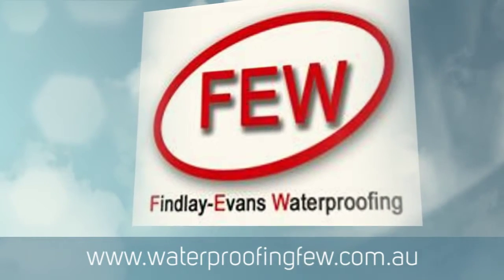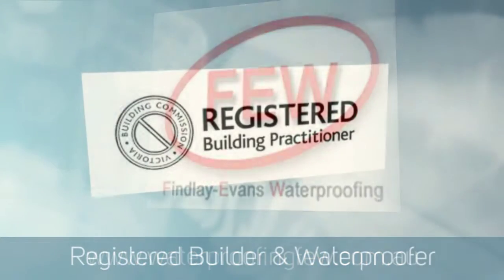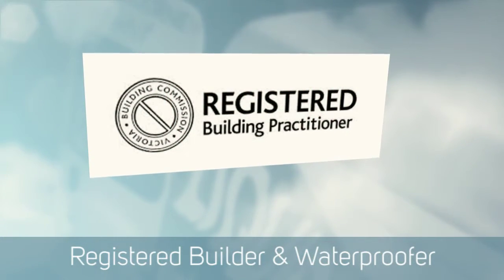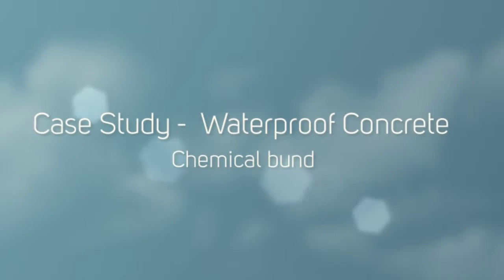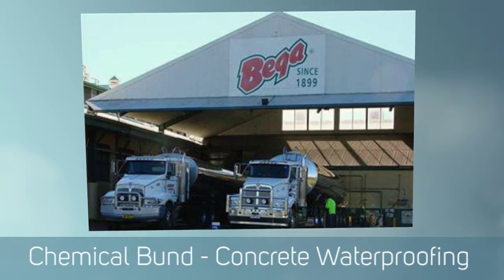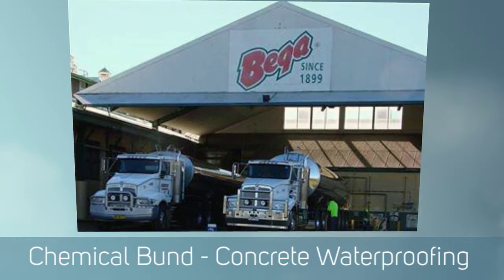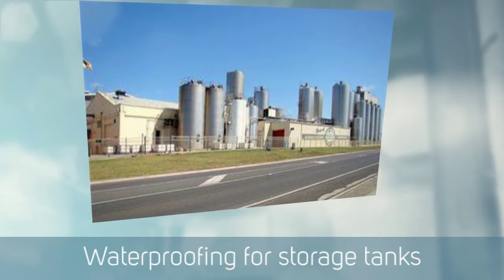Hello, this is Paul Evans of Liquor Rubber Melbourne and Finlay Evans Waterproofing. Just wanted to share with you a job that's recently been completed at Bega Cheese in New South Wales. We were contracted to go up there and apply a liquid rubber to a chemical bund area that they use for storing, stacking and holding chemical bunds that are used in cheesemaking.